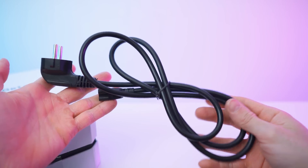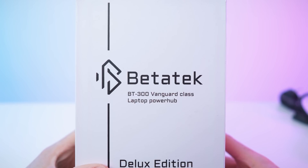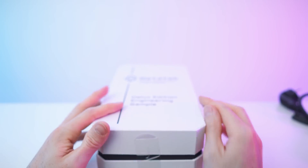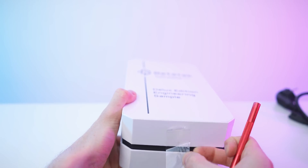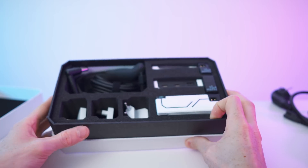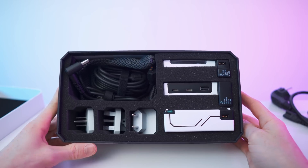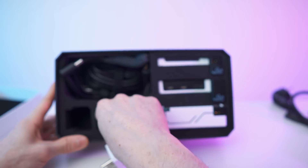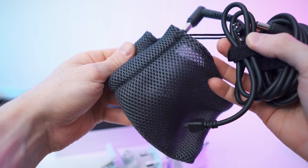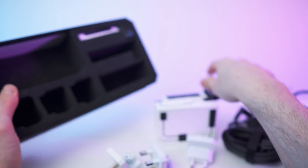So here we go — got this cable in the package as well, just in a cardboard box, and then we also have this beautiful box right here. The sides are just blank as you can see, and the bottom as well. Everything is nicely padded. Just so you know, this is of course a prototype, so the packaging and all of that might be subject to change.